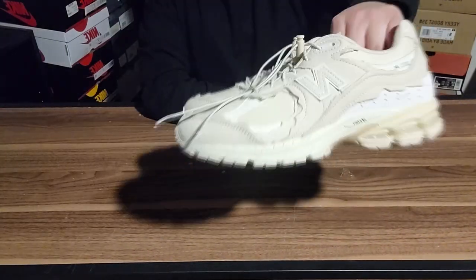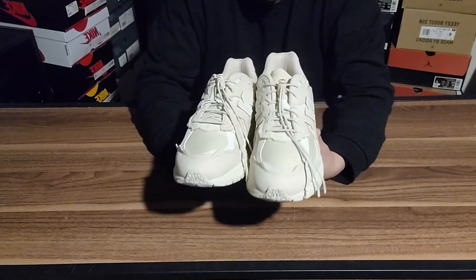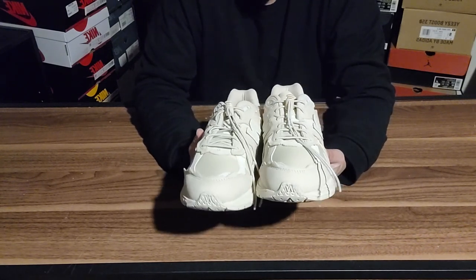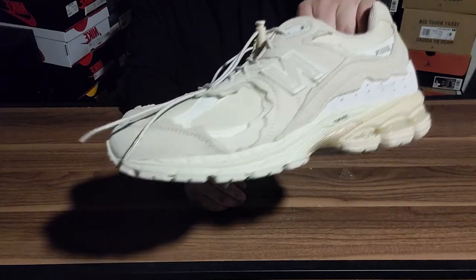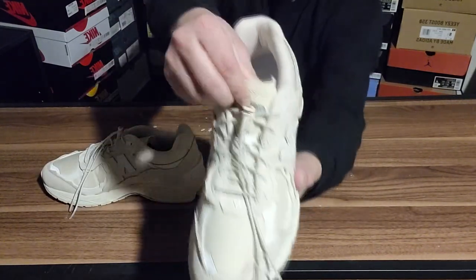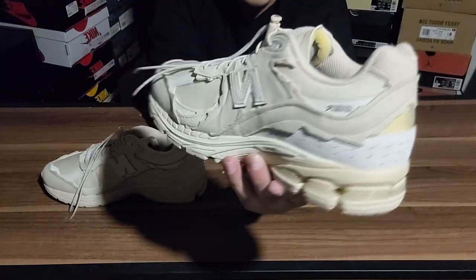New Balance is absolutely killing it in the sneaker game. So far this year we've had some Joe Fresh Goods drops, and we're going to get some Jawn New Balances dropping very soon. I'm trying to get those for resale purposes, but also just to feel the difference in materials between New Balance Jawn and something like this. This suede is absolutely soft, absolutely beautiful. The tongue was also made beautifully — it's got the same torn-away effect as the panels on the shoe. One final look before we start lacing up.